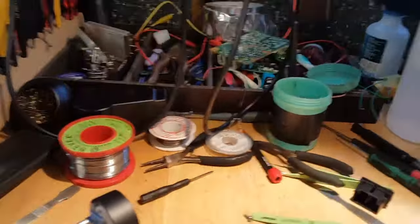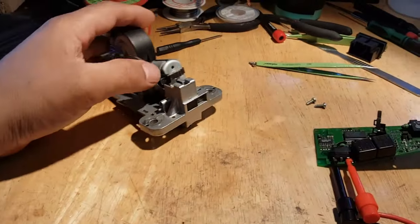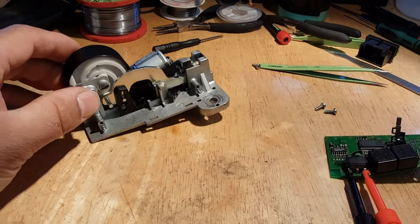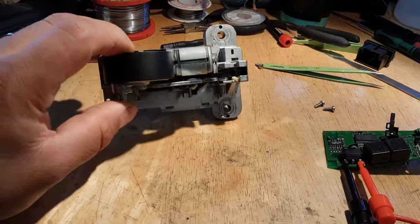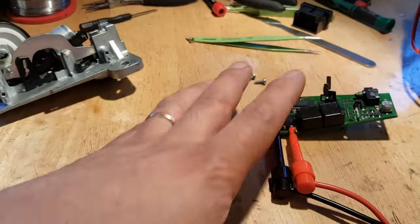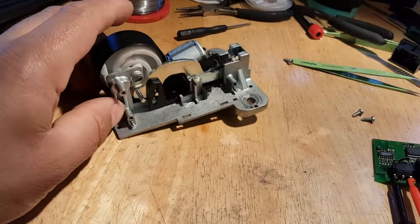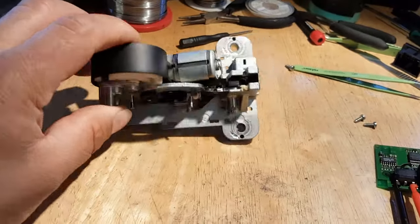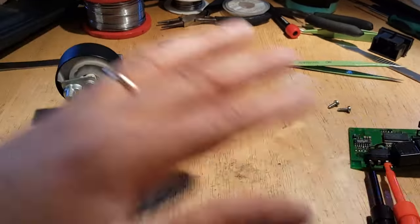The lock has now been dismantled — not completely, because as I was already thinking, the problem is on the PCB, which is the only thing I've removed. I left the cam and everything else. I'm just going to point out something here before I move on to show you what the problem is.